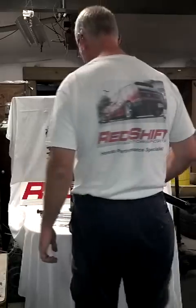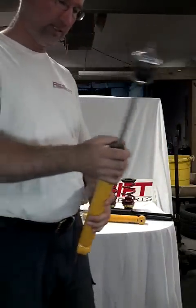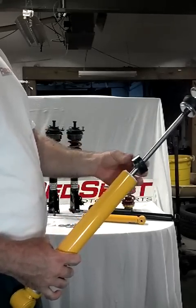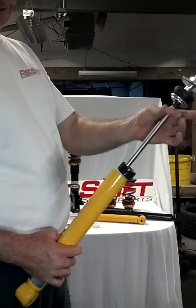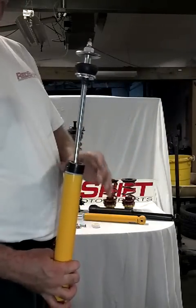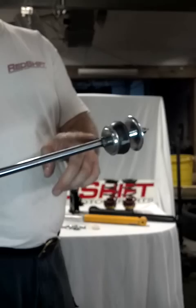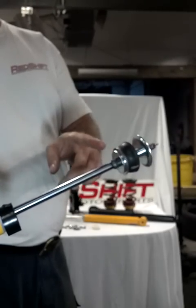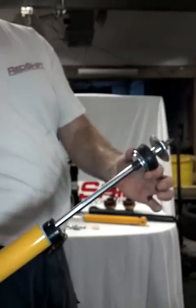After you've drilled that out, I'll show you the sequence of how you put everything back together on the Kony shock. The first thing you put on is the bump stop, and after the bump stop is on — it's a little tough to get over the little welded nut up here — the bump stop goes on first and will sit right on the shock down at the bottom. The second thing is a thicker, smaller-diameter washer, which goes on next. After that, the dust boot goes on — it sits between the smaller-diameter washer and the larger-diameter washer.